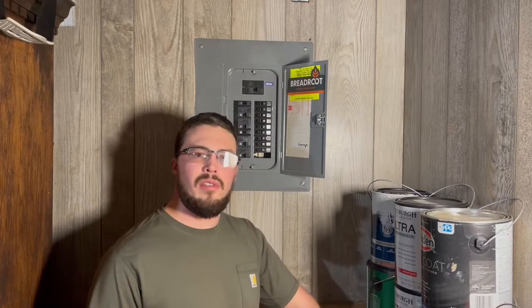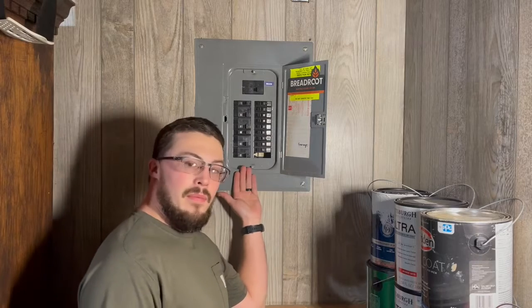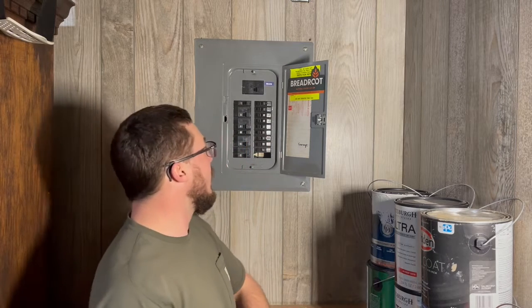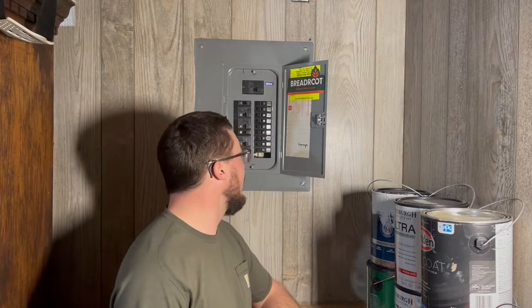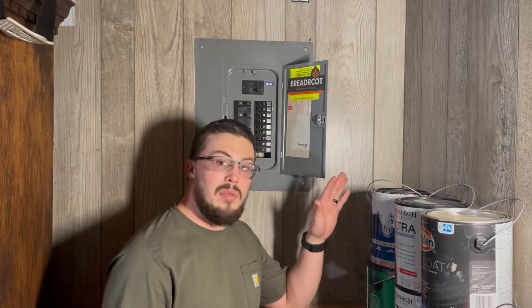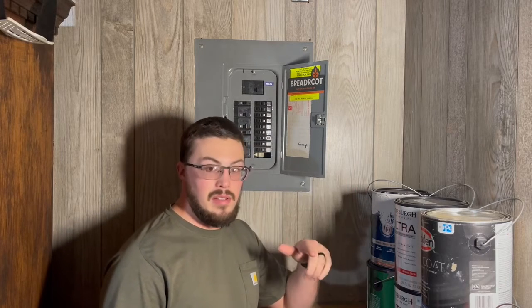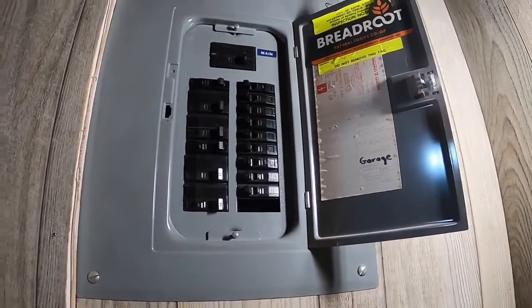Hi guys, Jared with Awesome Sauce Electric, here to show how to add room to your panel. Remember to like and subscribe for more house electrical videos. It might seem a little impossible, but there's a way to add more space to your breaker panel if you want to add a garage panel, a heater somewhere, or even a dedicated outlet circuit. I'm gonna show you how and the tools you need.